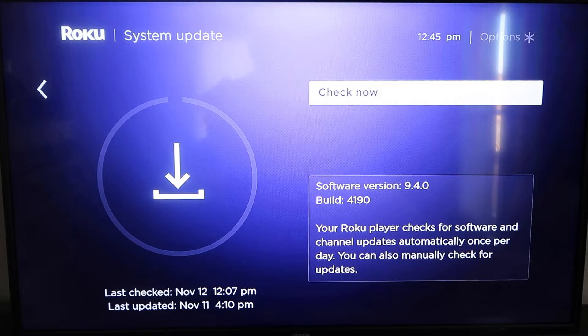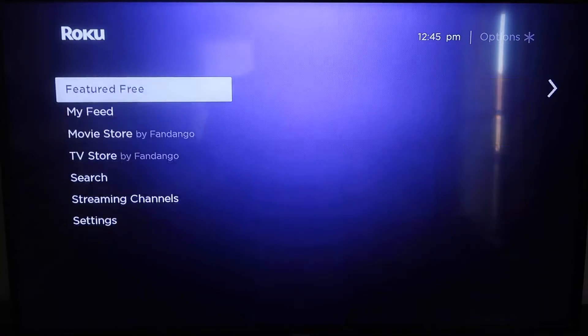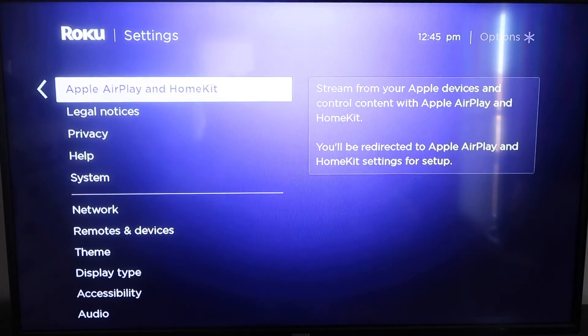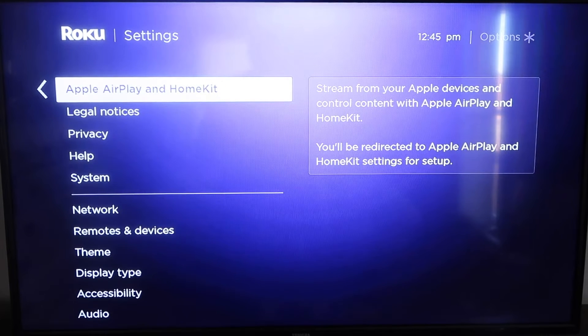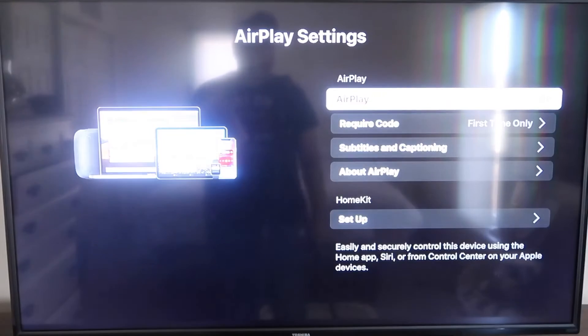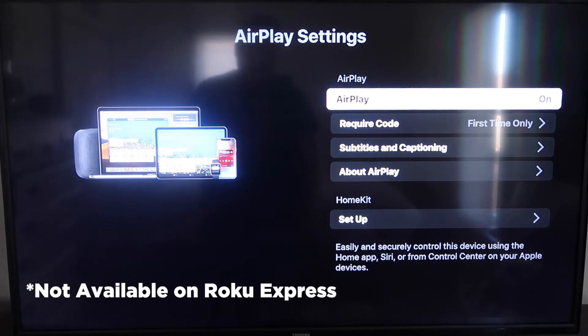Once you have that established, click the home button again to go back to the home screen, and go back down to Settings. Click over, and then click on Apple AirPlay and HomeKit — this is something new that Roku has implemented on all their devices. It is available on all Roku devices except the very lowest one. If yours doesn't have it, you may have to upgrade to the next one up.